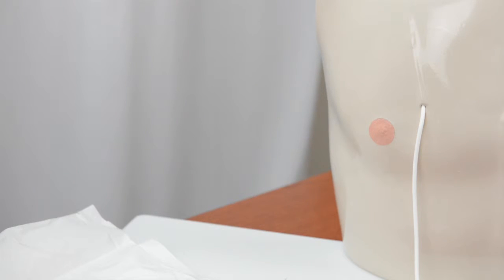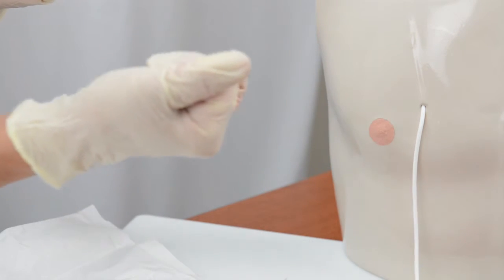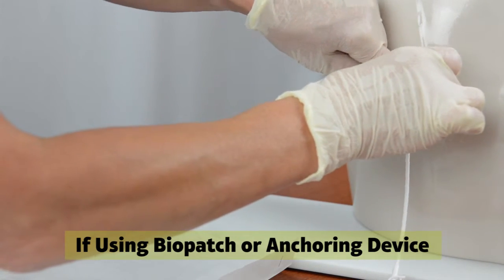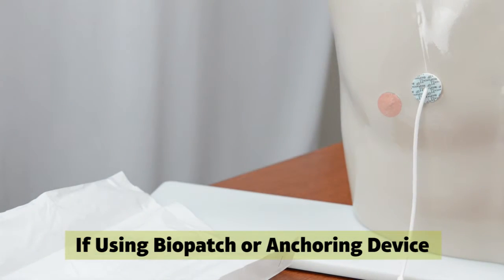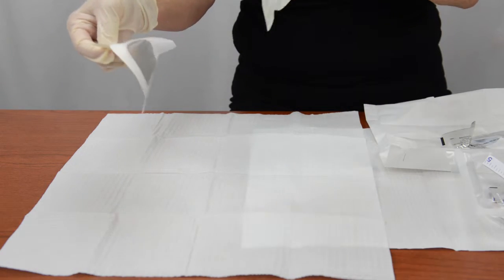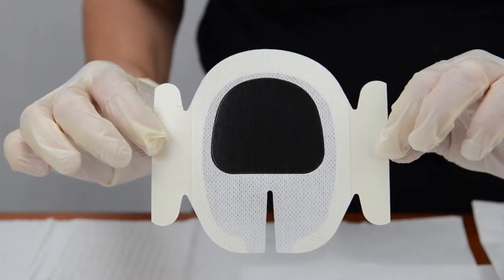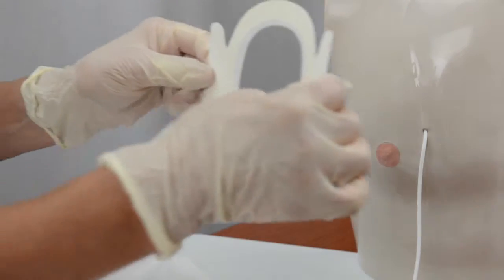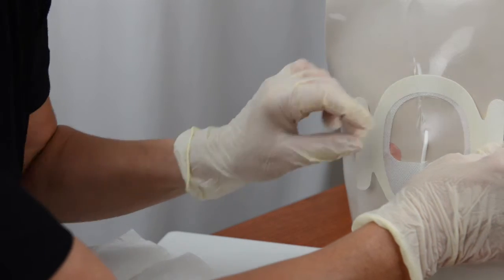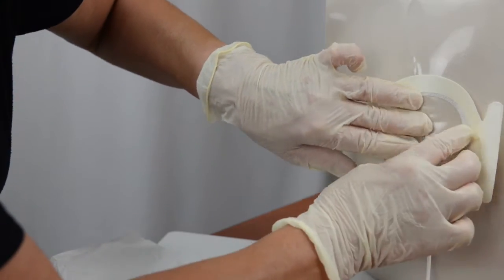You can tell when the skin is completely dry when it no longer looks shiny and when your glove finger remains dry after you touch the site. Apply a biopatch and an anchoring device if you are using them for this catheter, following the manufacturer's or the IV nurse's instructions. Peel the paper backing off the sticky side of the clear bandage and hold the bandage by the paper tabs around the rim. Place the center of the sticky side of the bandage over the catheter entrance site, then press the entire bandage securely against the skin, covering the catheter entrance site and the anchoring device if you have used one.